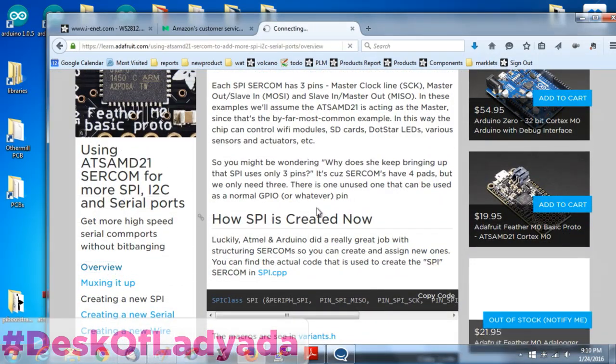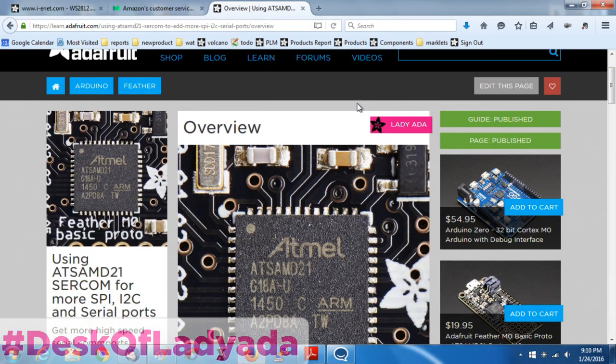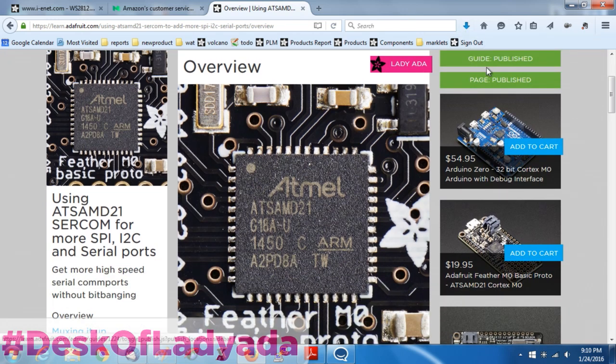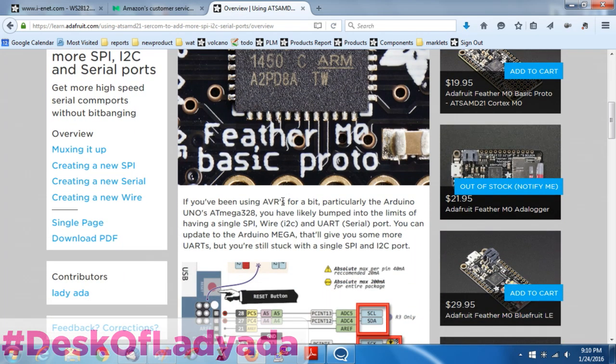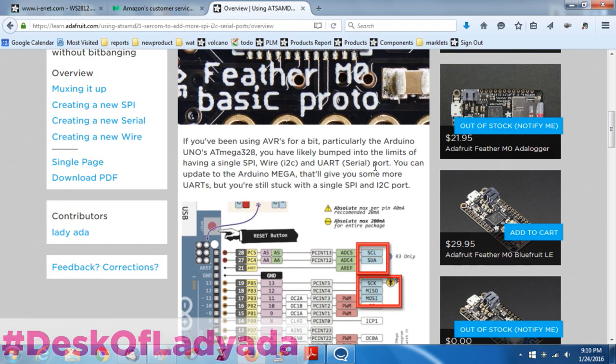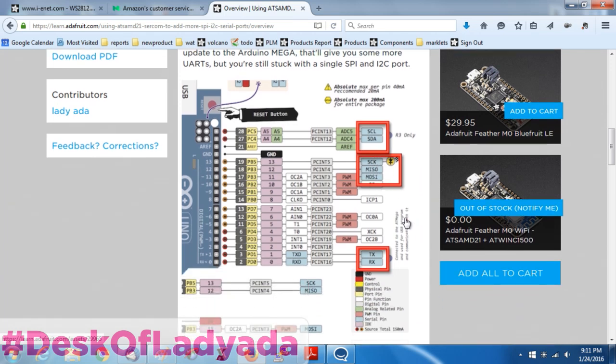This is the tutorial I just made live. It's called 'Using AT SAMD21 SERCOM for More SPI I2C UART Ports.' Here's the chip - I use the QFN, and this is a photo from the Feather M0. We use this chip on our M0 boards and it's also in the Arduino Zero. If you have an ATmega328, you have I2C, SPI, and UART but you're stuck - the UART is only on digital 0 and 1, I2C is only on analog 4 and 5, and SPI is only on pins 11, 12, and 13. They're fixed. You can't change them.